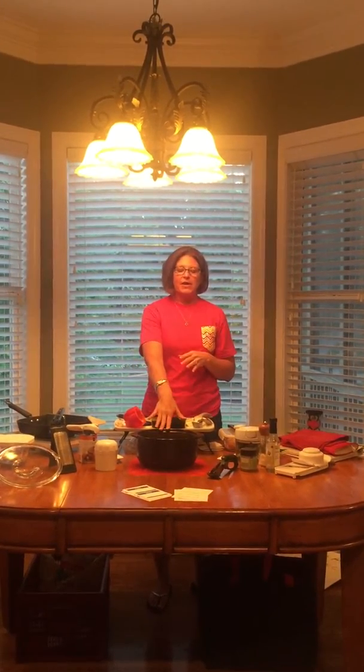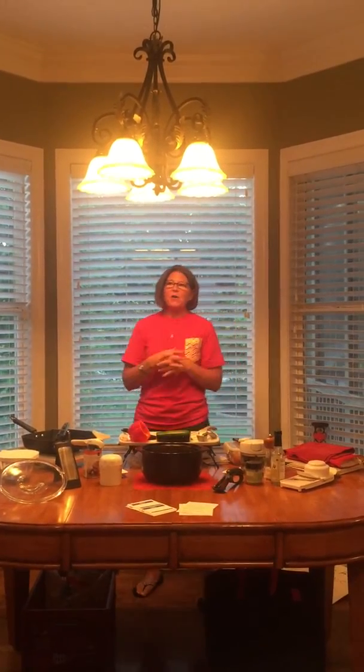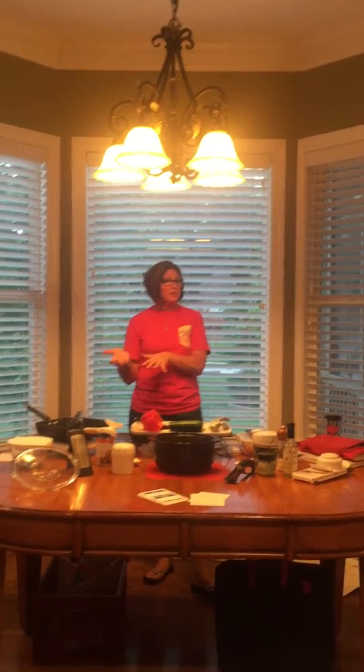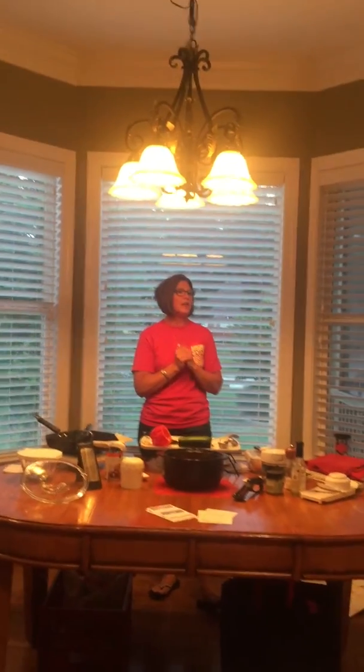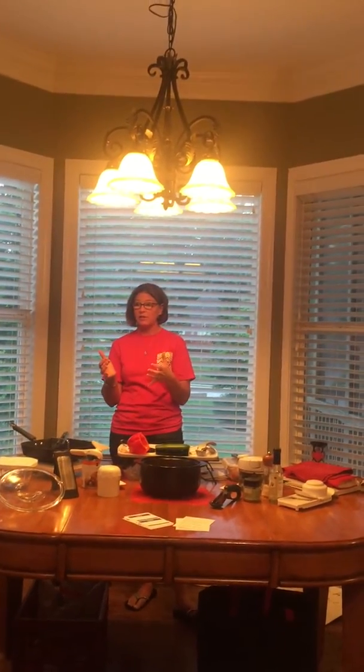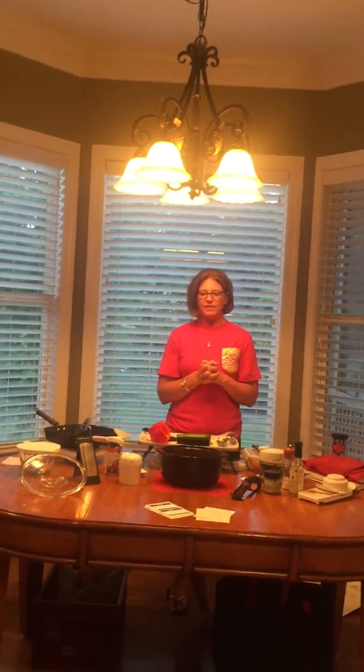Let me tell you the difference between the Deep Covered Baker and the Rock Crock. I have always loved my Deep Covered Baker — it is great, you do tons of things. The Rock Crock came out about a year and a half ago. I don't like change, so it took me a little while to start using it. But then I tried the cinnamon rolls and chicken fajitas in it.